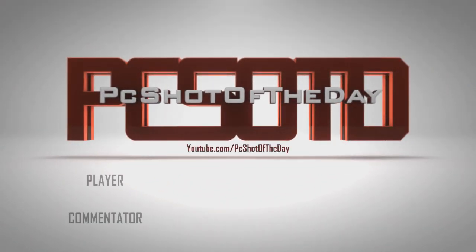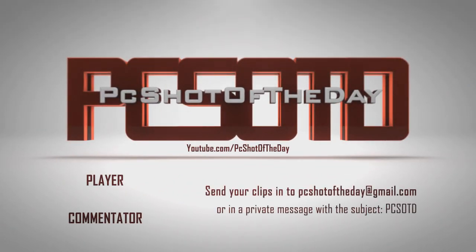Don't forget to send in your clips to PCshotoftheday@gmail.com. Also subscribe to the player and come check me out, the commentator.